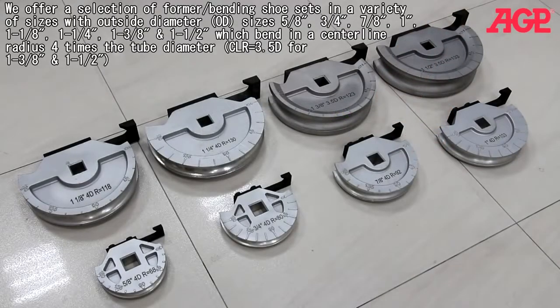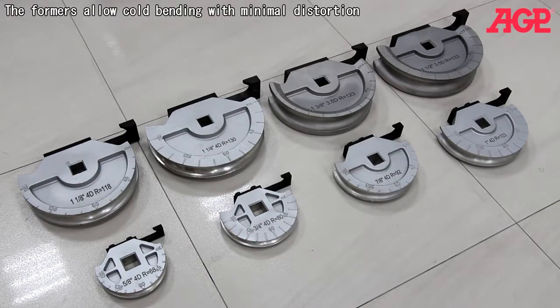We offer a selection of former bending shoe sets in a variety of sizes with outside diameter sizes of 5/8, 3/4, 7/8, 1 inch, 1⅛, 1¼, 1⅜ and 1½ inches, which bend in a centerline radius four times the tube diameter. The formers allow cold bending with minimal distortion.